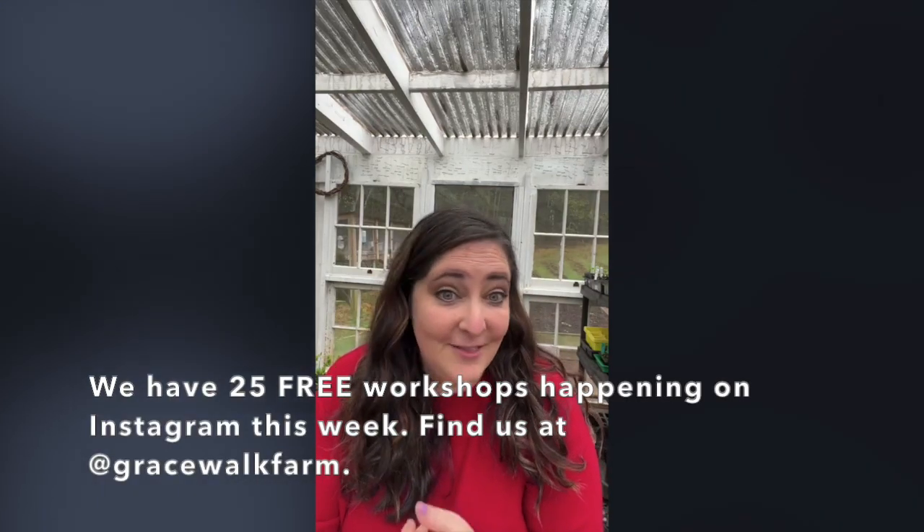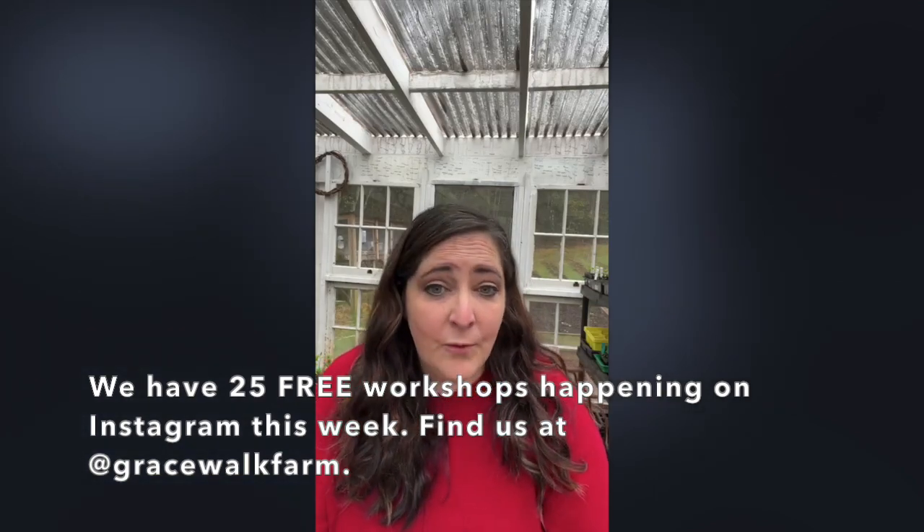Before we talk about seedlings, thank you so much for being part of Homestead Education Week. This week started as a way to give back to this community. We wanted to provide a homestead conference that is completely free — you can attend from home in your pajamas. All the workshops are free. This is the first one; there are 24 more over the next nine days taught by a variety of amazing people.